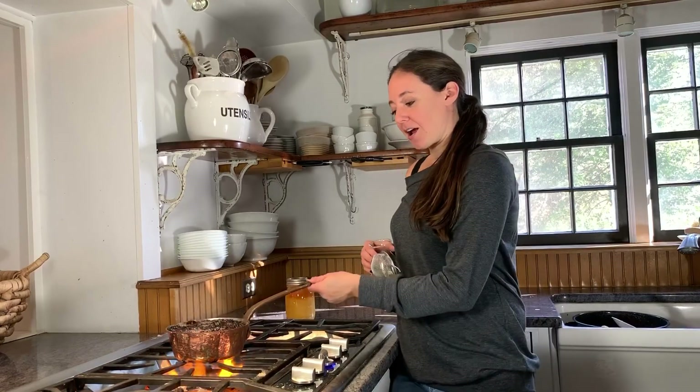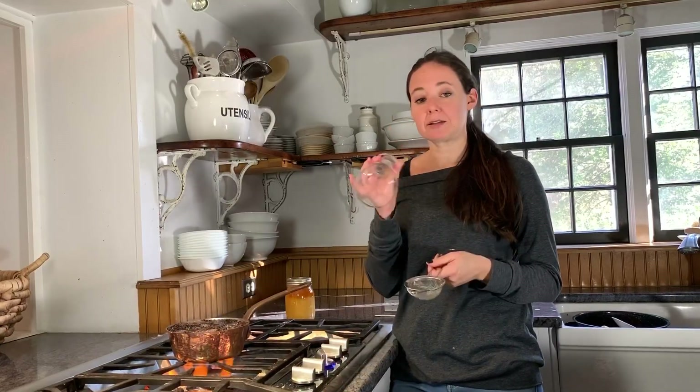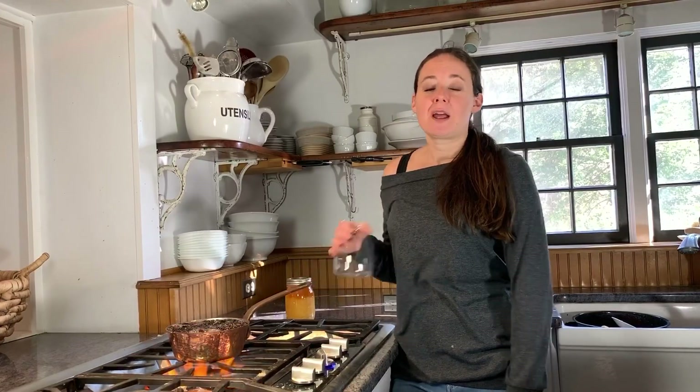We're going to let our elderberries and water simmer for about 45 to 60 minutes, and then we'll come back, strain the berry solution into our jar, dump the extra berries, and sweeten with maple syrup, agave syrup, table sugar, or in my case, honey. When it's cool, we will store it in the refrigerator and it will last up to two months.